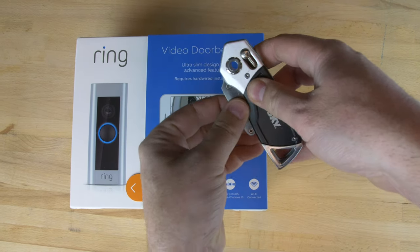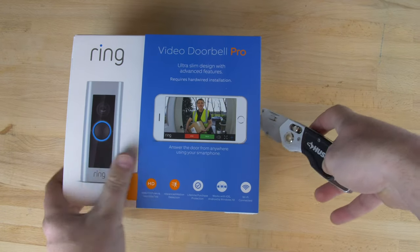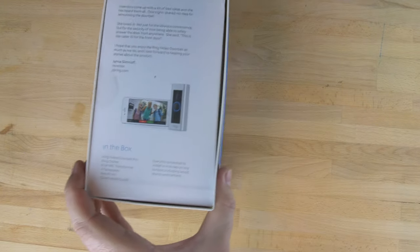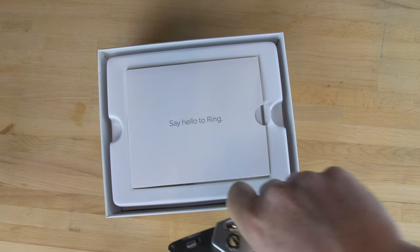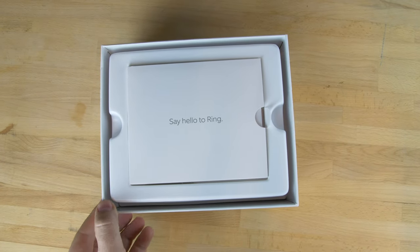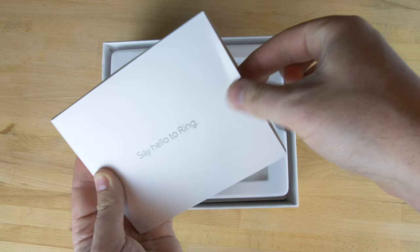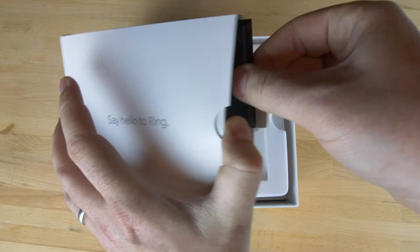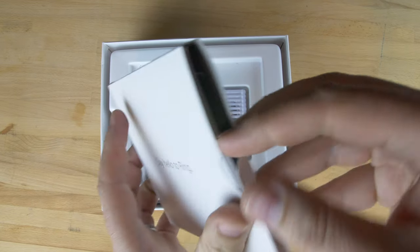The product itself is well packaged. First of all we're going to have to get inside so we have to cut the tags off — first one here on the right and then there's another one on the left hand side. You can then slide the product out to reveal the instruction manuals. Inside the manual box itself you've also got the mounting plate for attaching the doorbell to, and there are stickers, warranties, etc.